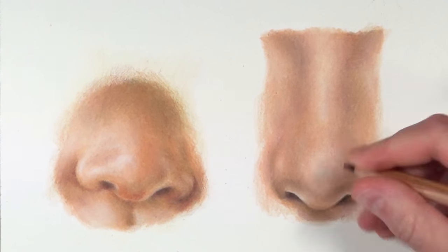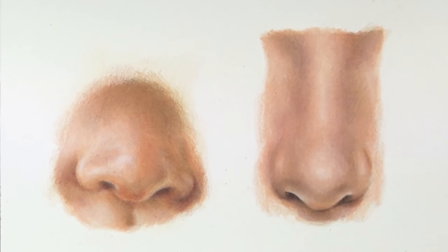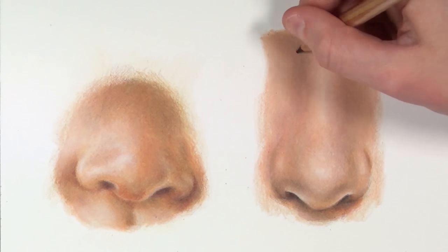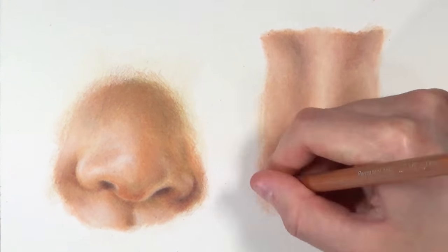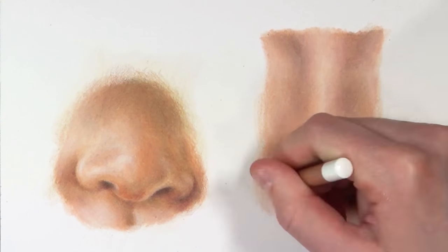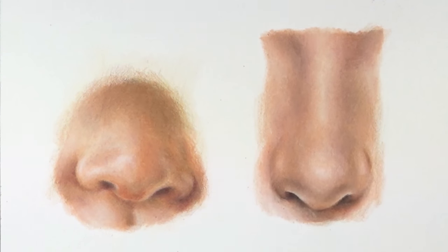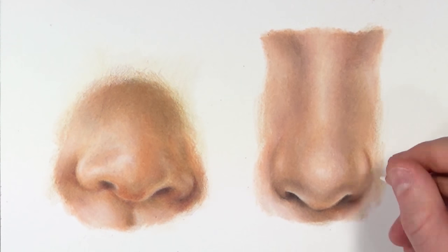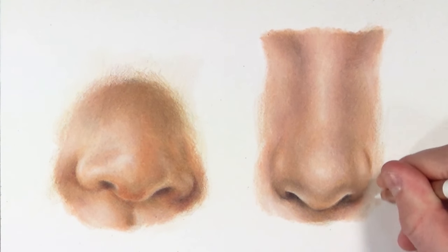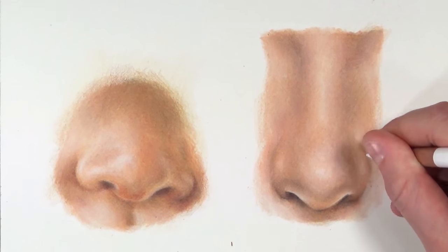If you want to do more textured or rougher work — like animal portraits — you might want paper with a slightly more textured finish. Watercolor paper can be really good for colored pencil because you can use solvent on it well, which helps you get fur textures. But if you want smooth portraits with really smooth skin, you won't want paper with more tooth — you'll want a smoother plate surface finish like this paper. Take as much time looking into what paper you want to use as you do picking your colored pencils, because not every paper works for everyone. You need to figure out what works for you depending on your technique.